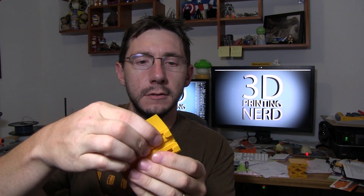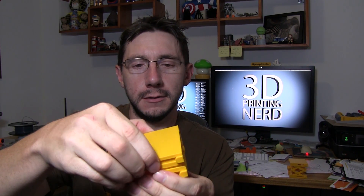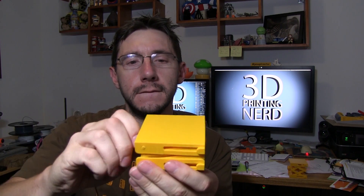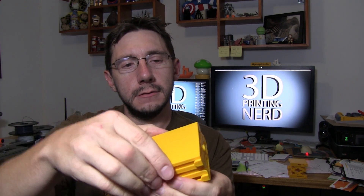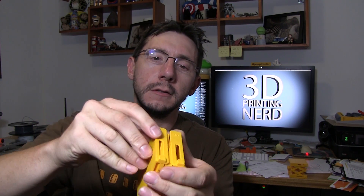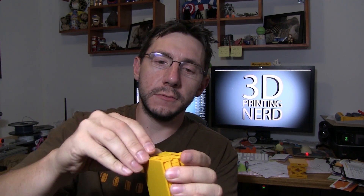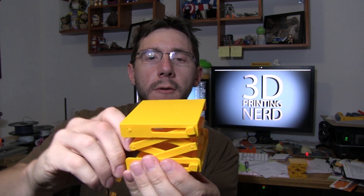Let's see if this one works now — point of no return, right? Come on, let's see. Oh, I got a stuck piece right there. There we go, all right!